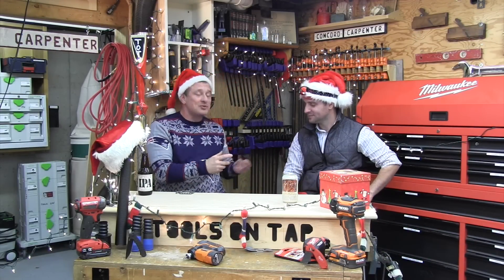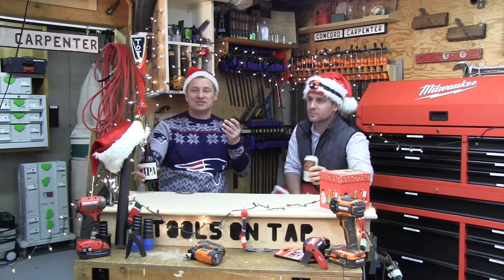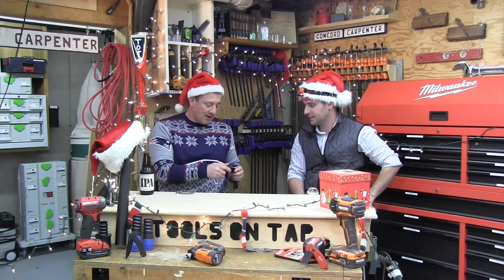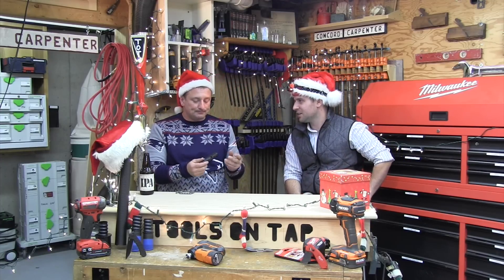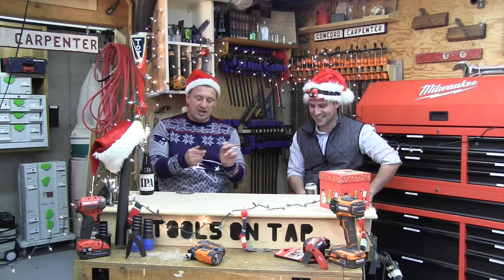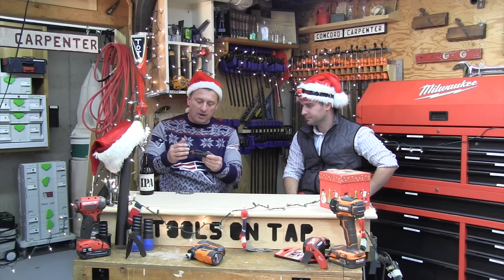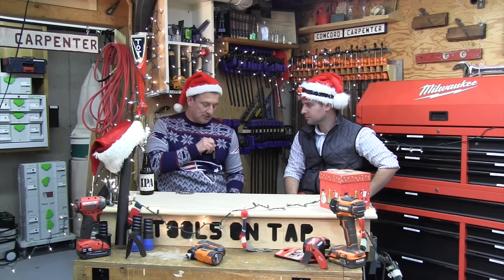Flashlights are like beer to me — the favorite one's the one in my hand — and this is a really nicely made one. Aircraft aluminum, really durable, rubberized, with O-rings, IP rated. Gone are the days of the giant baseball bat-sized plastic ones. I really love this belt clip. It's durable, really small — 4.2 ounces, four inches long. This thing goes in your front pocket, your tool bag, clips in your pocket, and takes up very little space in a drawer.